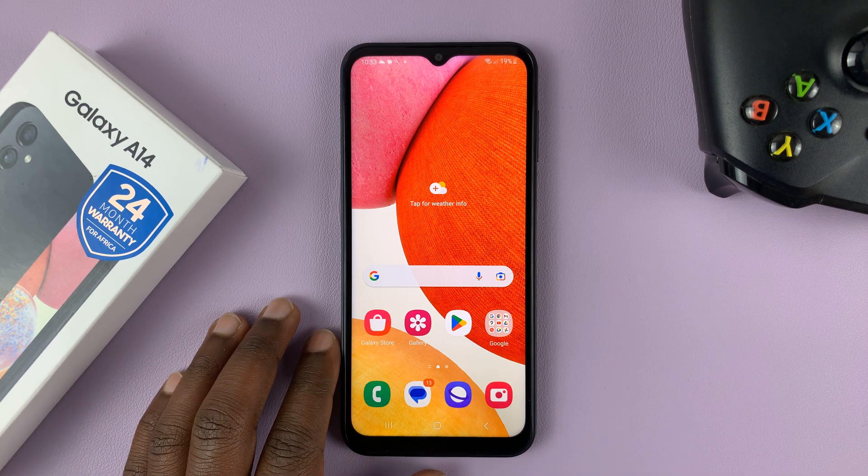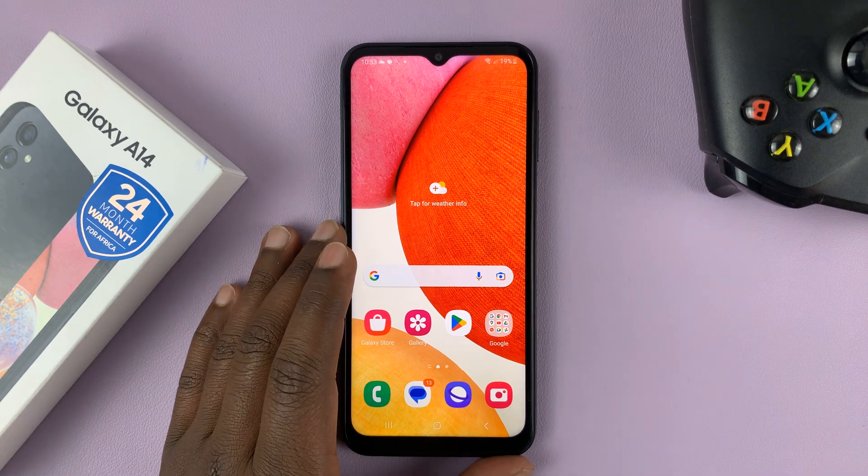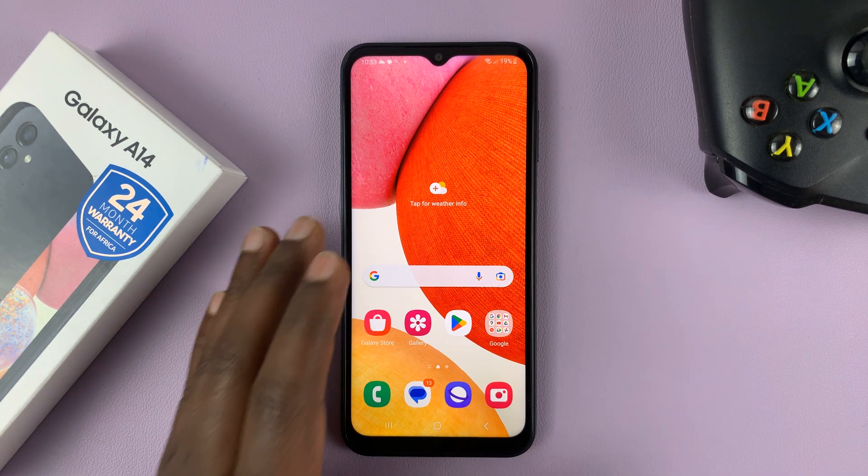I have the Samsung Galaxy A14, and in today's tech tip, I'll be showing you how to share a Wi-Fi connection with another phone without the password.